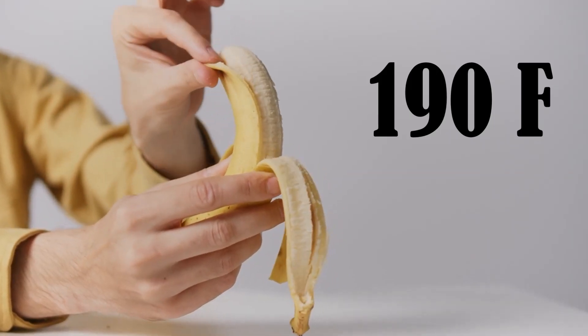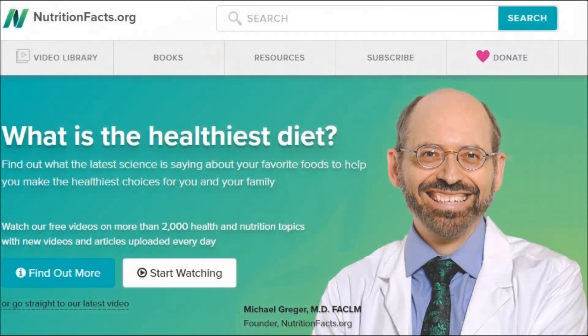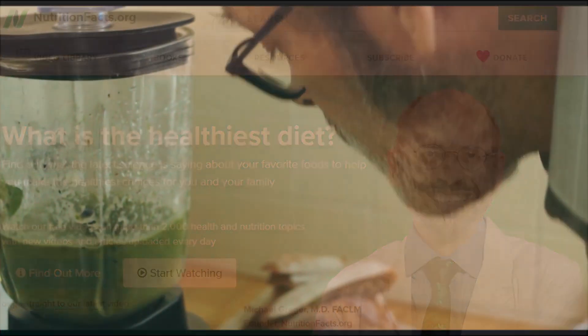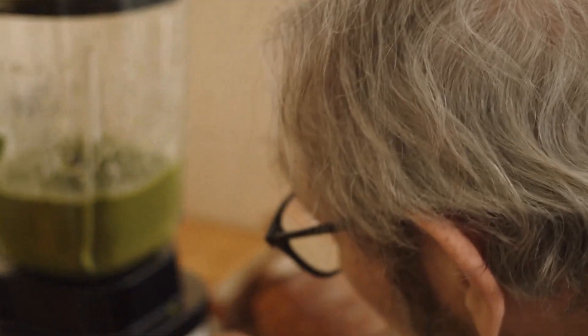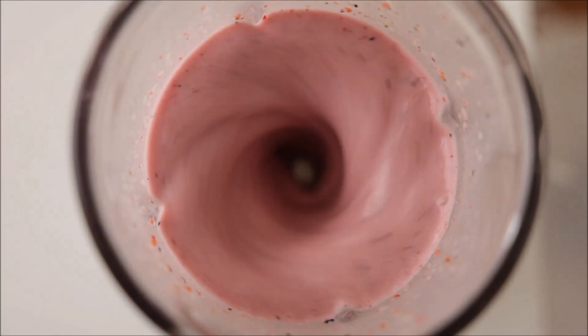But the thought of cooked banana doesn't sound very appetizing. In a recent update, Dr. Greger shared a really easy hack and something he's just started doing so that he can have bananas back again in his smoothie. So let's hear now from Dr. Michael Greger of nutritionfacts.org.